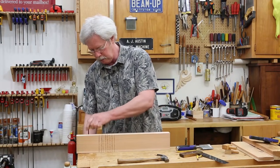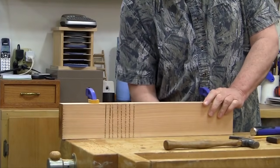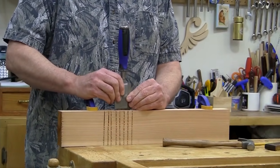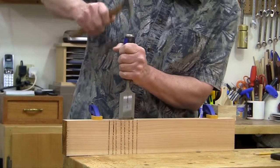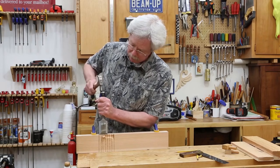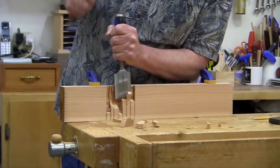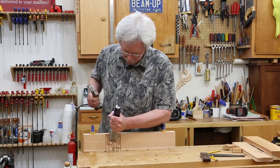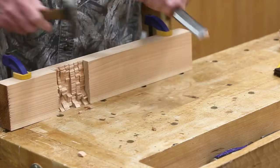I'm going to clamp this to my bench just to keep it solid. I'm going to start with a wide chisel — I'm going to set that right in that score mark, because I want to define that a little bit better. Now I'm just going to start chopping out waste. I'm starting vertically simply because it's easier, but I'll switch to horizontal in just a couple of moments. You can see how easily that chips out in chunks. It really clears out nicely with those relief cuts.